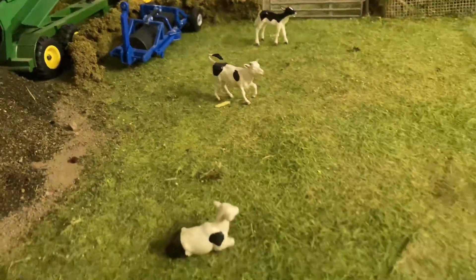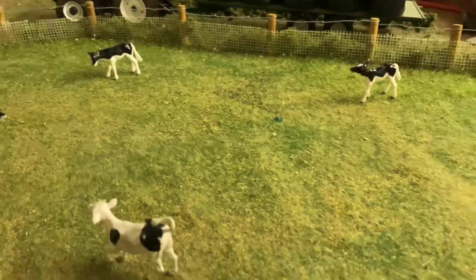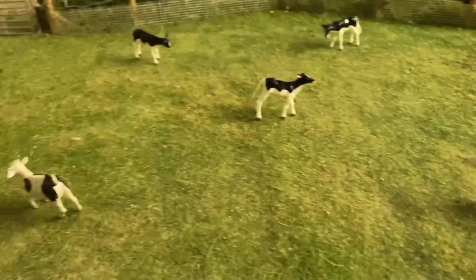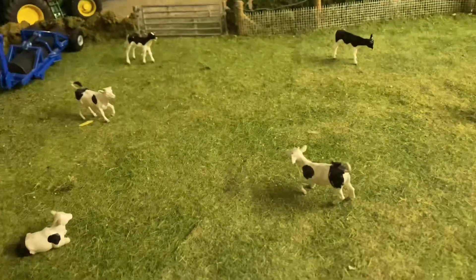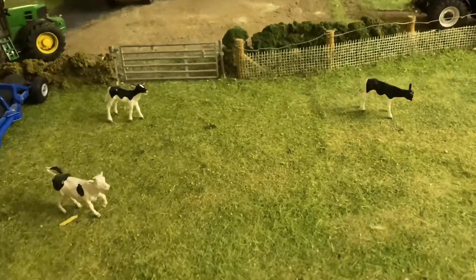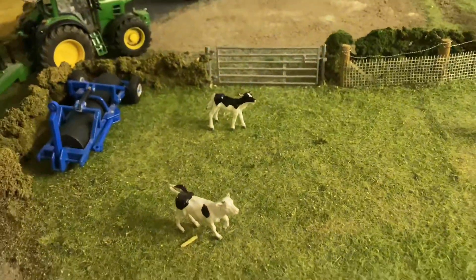Got some young stock out here loving life — all very happy. We've got a few of them running about playing games, love to see it. They're very happy and healthy — I think they're about three to four months now, so they've just been weaned off the mothers and they're doing well.